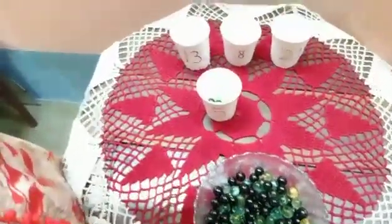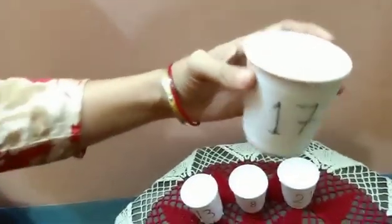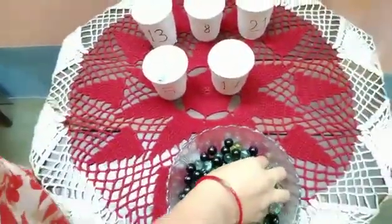You see, which number is this? Which number is this? Seventeen! Very good. Now let me count seventeen with these marbles.